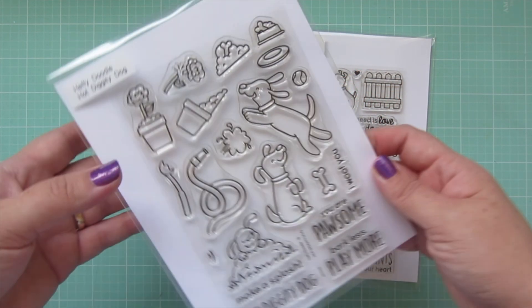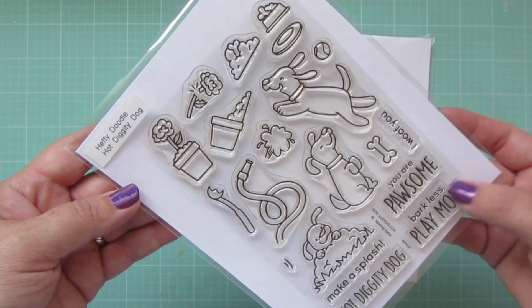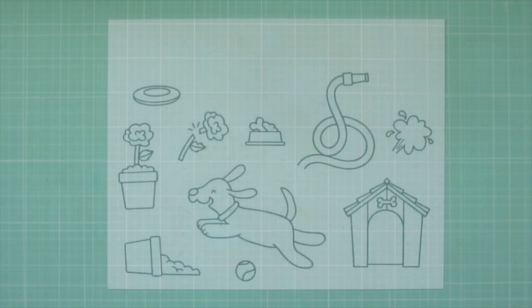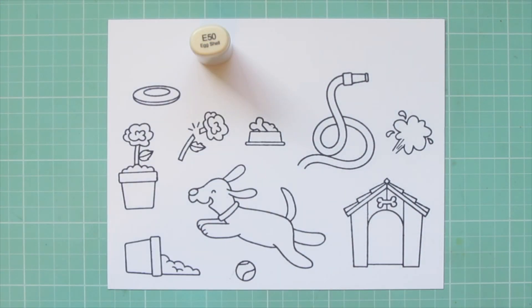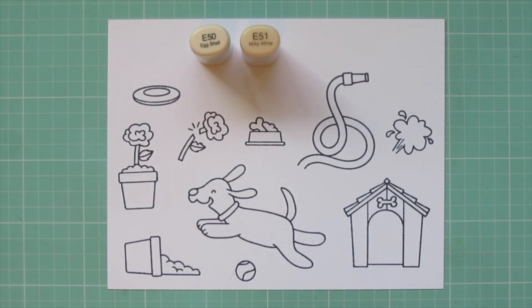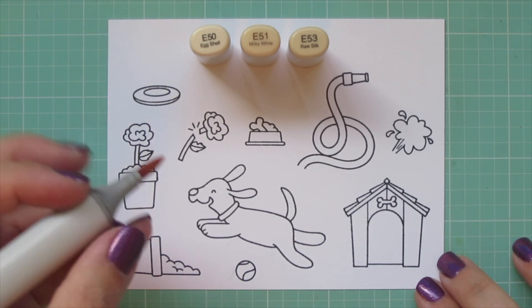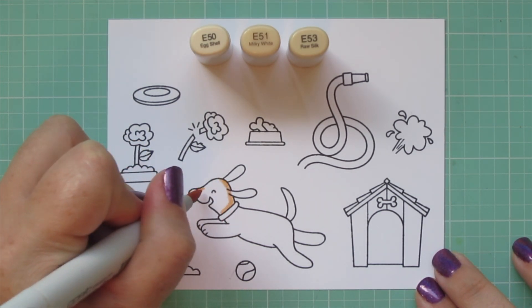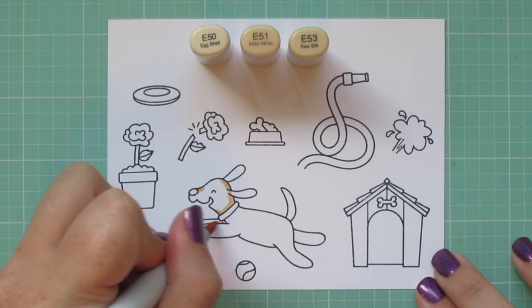Hey friends, it's Christy, welcome back to my channel. Today I'm going to be making a card using Heffy Doodles Hot Diggity Dog and Who Let the Dogs Out. I've stamped my images in Lawn Fawn Jet Black ink on Neenah Solar White cardstock and I'll be coloring with my Copic markers, starting with my dog.